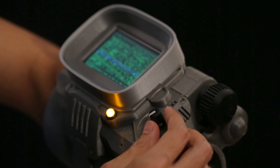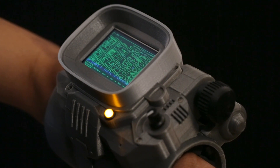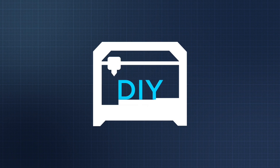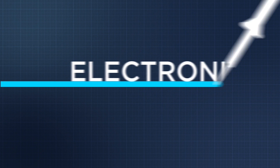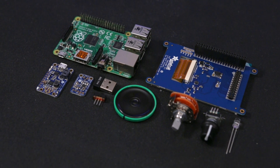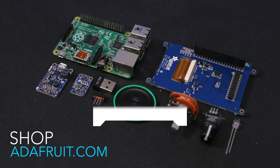In this project we're making a functional 3D printed Pip-Boy 3000 using a Raspberry Pi and Adafruit Pi TFT. The components used to build this project are linked below and are listed in the full step-by-step tutorial.